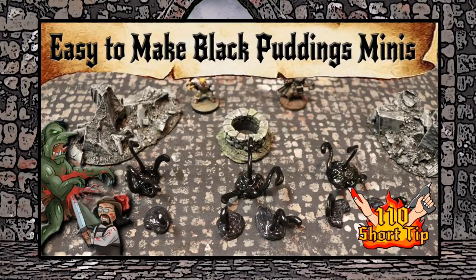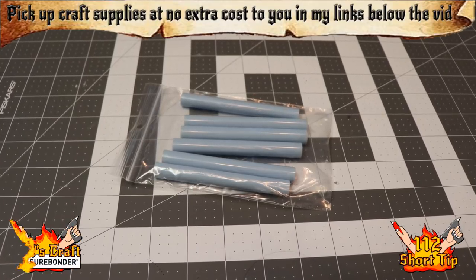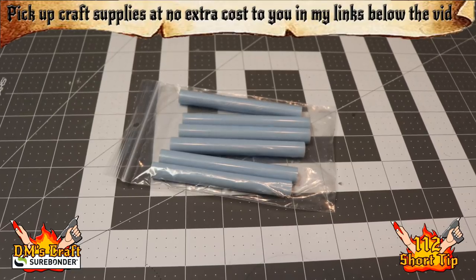Hey friends, before you start this craft make sure you check out short tip number 110 where I show mostly how to do this craft — I'm just gonna do some recap and show you what's different. Hey crafters, we're back for some more ooze fun, and I'm doing the gray ooze this time.